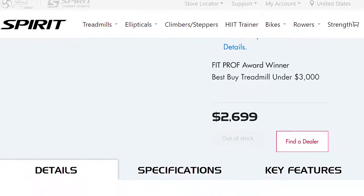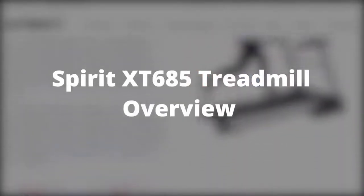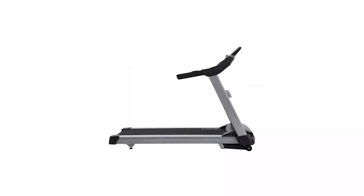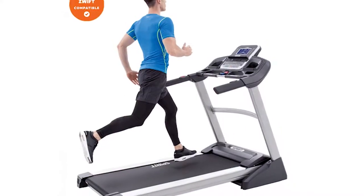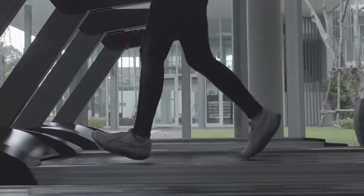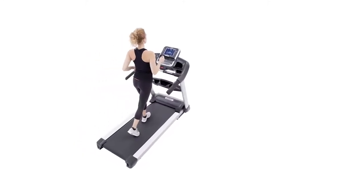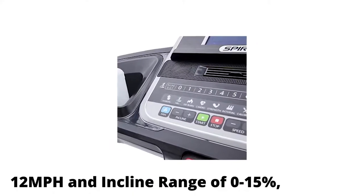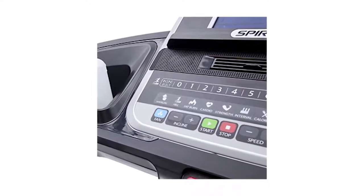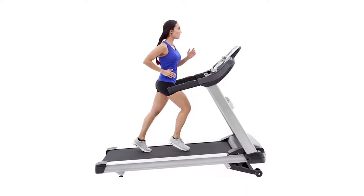Make sure to watch until the end of the video to know our final verdict if this treadmill is worth it. The Spirit XT685 is a high-end treadmill designed for heavy and serious workouts. It's considered suitable for both light commercial use as well as home use due to its premium features. With varying speeds of up to 12 miles an hour and an incline range of 0 to 15%, the XT685 offers varying levels of challenging workouts, even for the most advanced individuals.